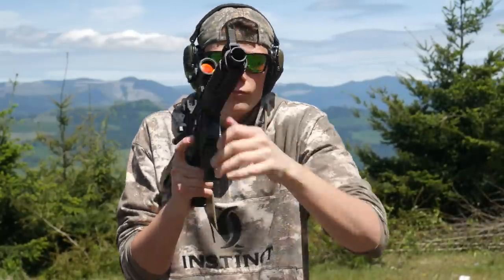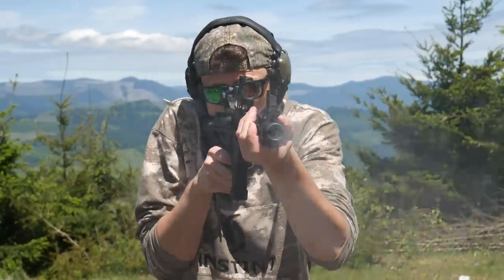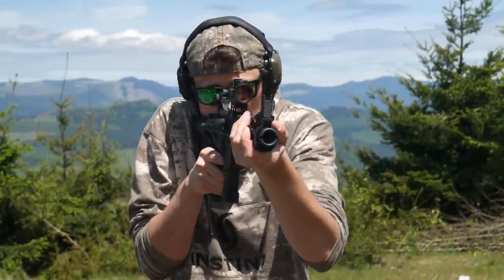The only downside to the Torque Mag is no last-shot hold open. If I have the choice, I'd rather have last-shot hold open than not have it, but AK guys seem to get by just fine without.